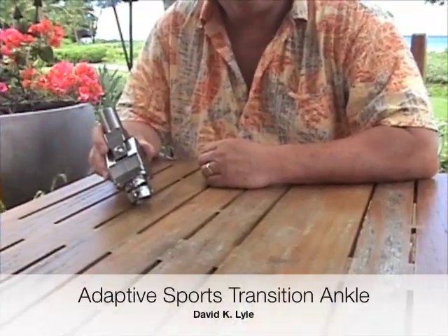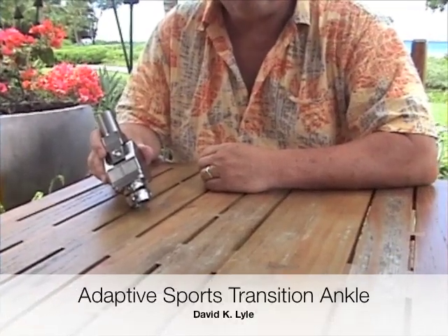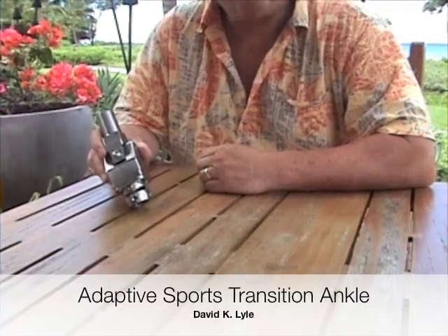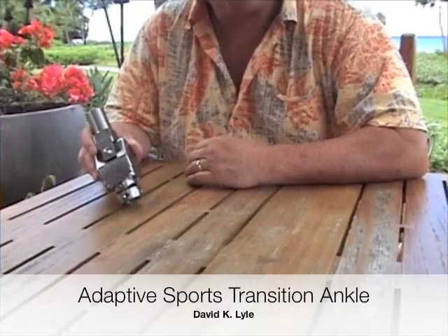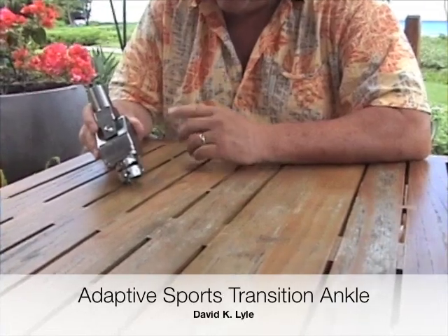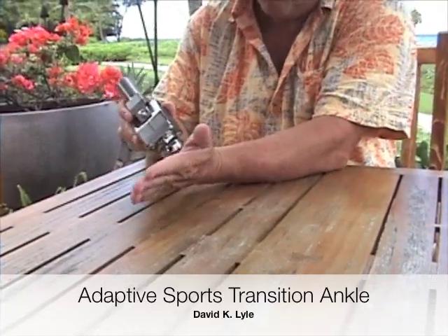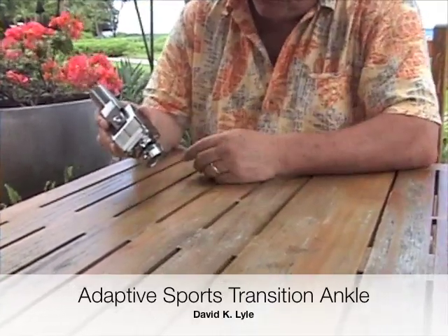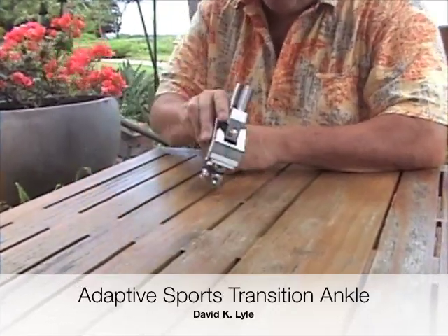This is the adaptive sports transition ankle. I want to point out some of the key design features that illustrate how its design is in accordance with the universal design principles. This ankle is designed to be mounted onto a cross-threaded foot, and it is good for either right or left.